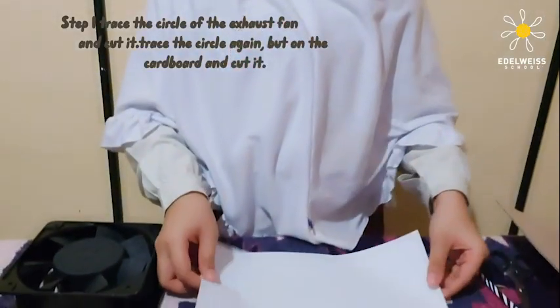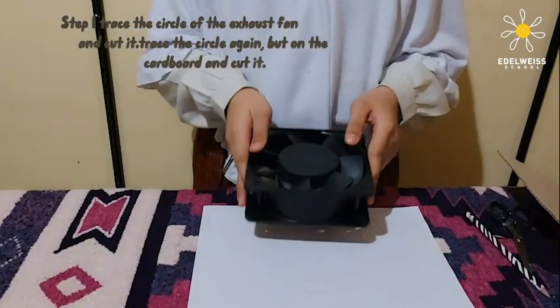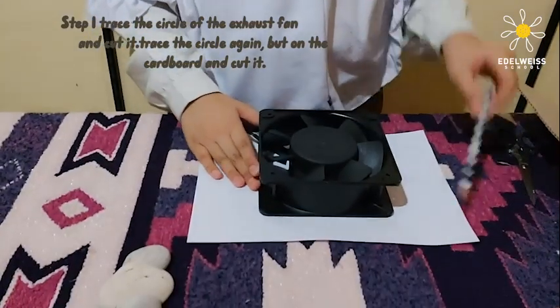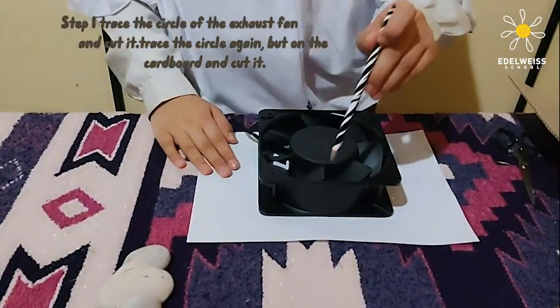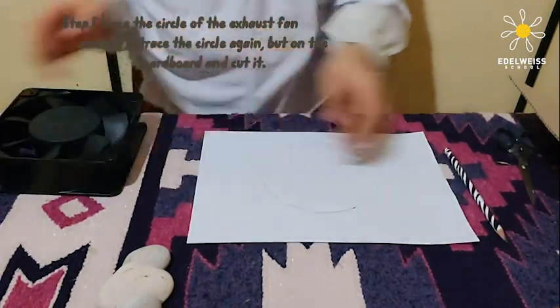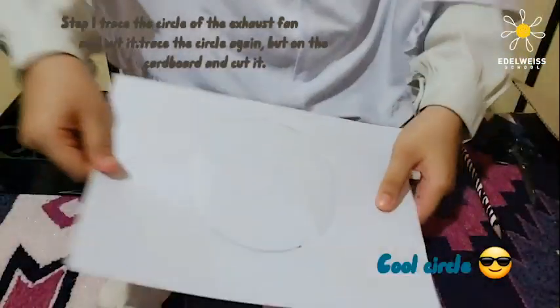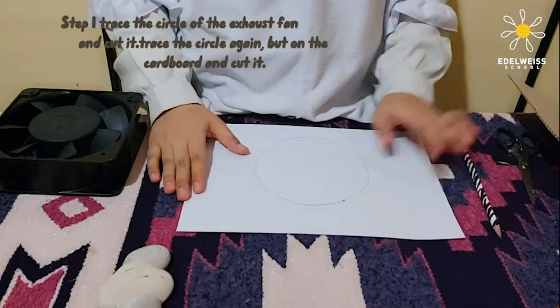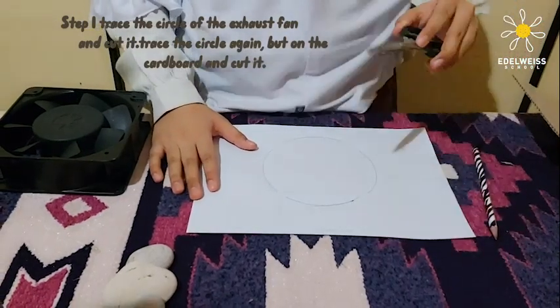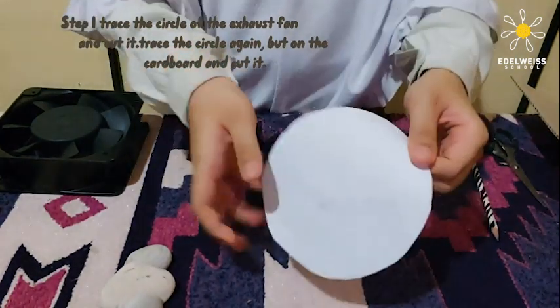Now let's start on how to make this pollution catcher. Step one: take your blank sheet of paper and take your exhaust pack and put it over your paper. Now you need to trace it. You should be left with a pretty cool circle. Now we need to cut this circle — I'm going to use scissors to cut it. There, a pretty cool circle.